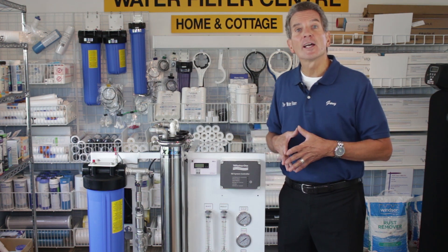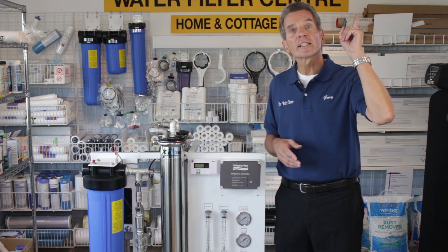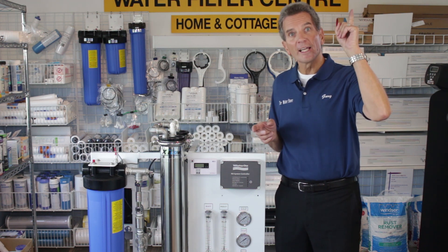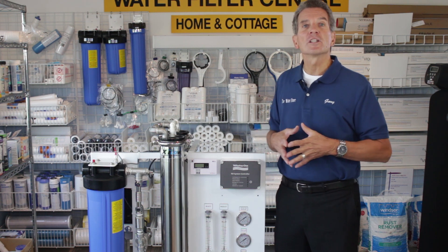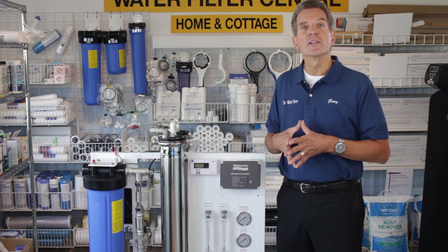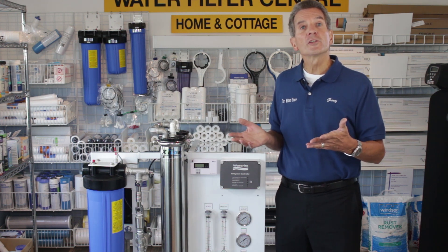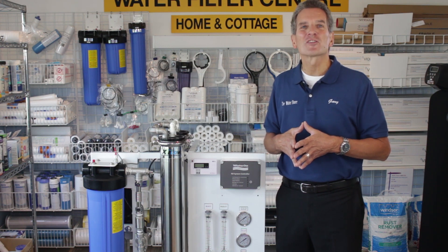We offer free shipping and discount pricing on the full line of Vectamax whole home and commercial reverse osmosis systems — just click the link up here. We also have a lot of information if you click the link up here to our video playlist that will show you all the videos about commercial and reverse osmosis systems. If you like what you saw today please click the subscribe button so you'll be notified of all new videos. I'd also really appreciate if you could share this video with your Facebook friends. For more information go to our websites: thewaterestore.com or thewaterstoremidland.com. I'm Gary the Water Guy from the Water Store Midland, Ontario — thanks for watching.